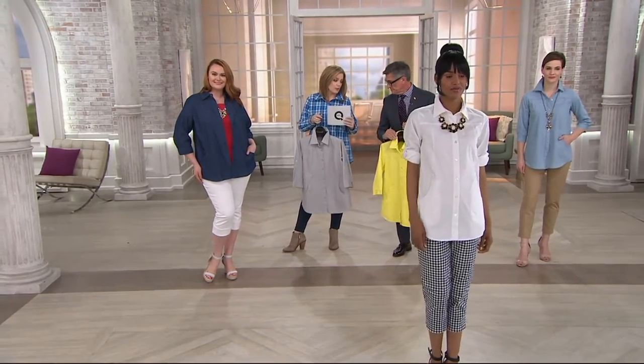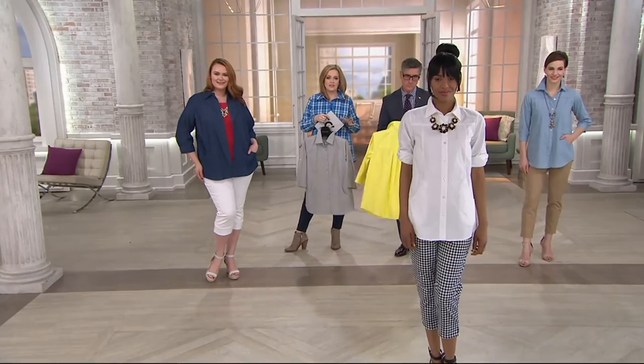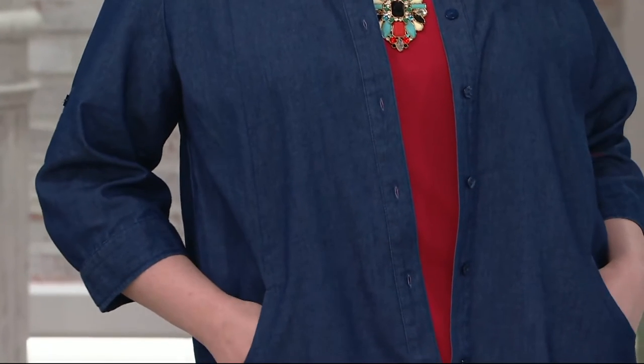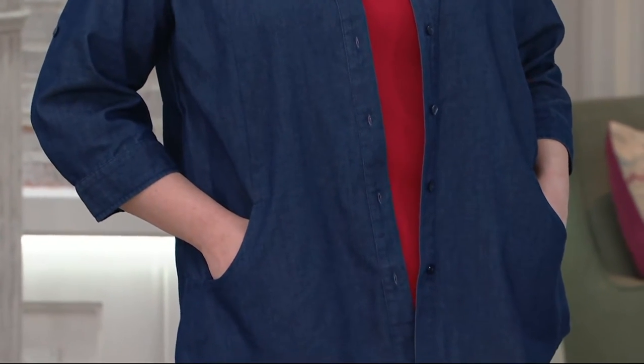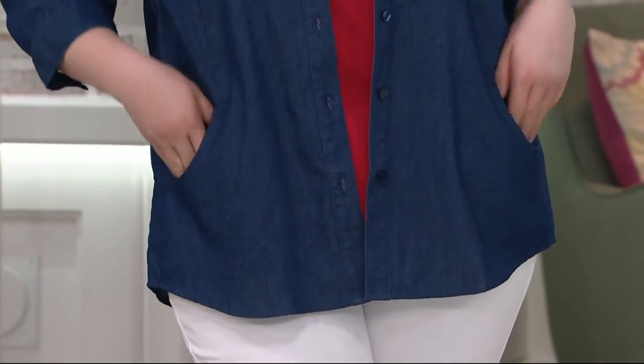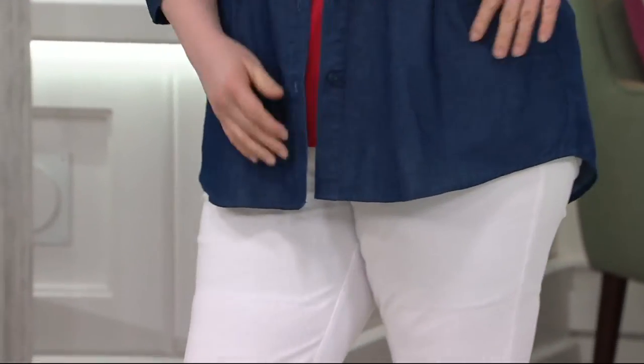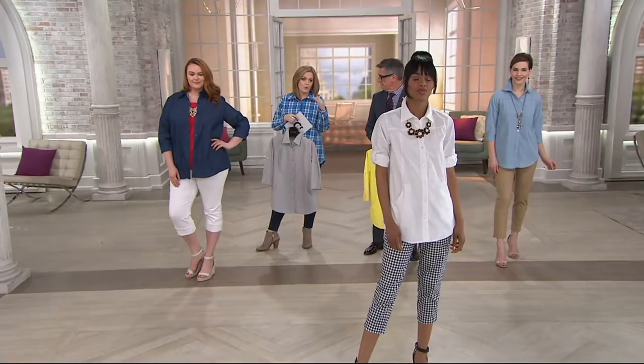Remember, the easy pay and the buy more, save more goes away at the end of the day. So if you live in the Northeast and you're snowed in — good morning. I'm sorry you have to shovel today. Treat yourself to a new shirt. Stay warm and stay safe. I like to lift my spirits before I go outside and do my chores. Know that the easy pay and the buy more, save more is there, but it won't be tomorrow.